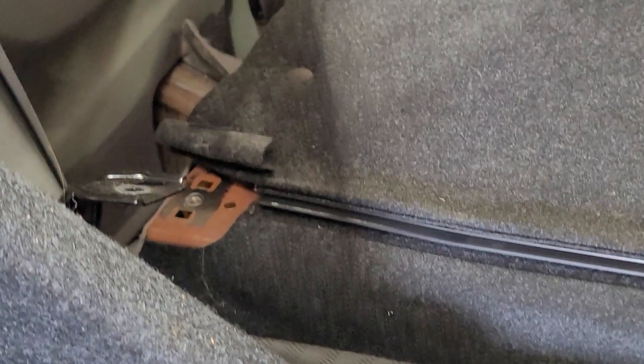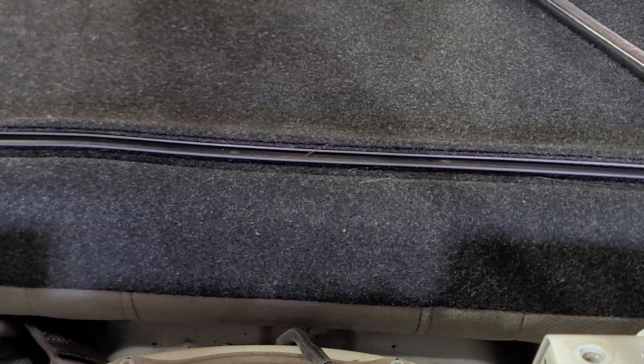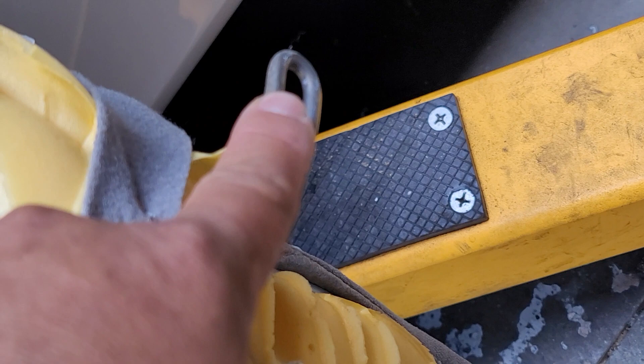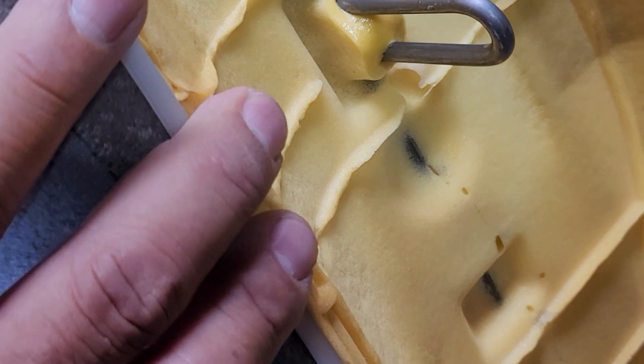On the seat there's one bolt there, number 12, and one more on that side. Before you do that, remove the cushion. On the cushion there's a number 10 little bolt. On the rear and the front of the cushion, just reach your hand in here and pull it out.